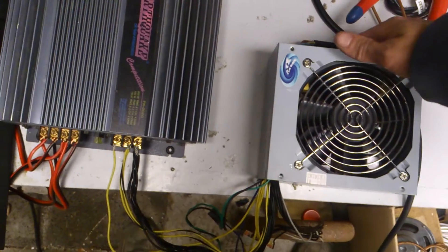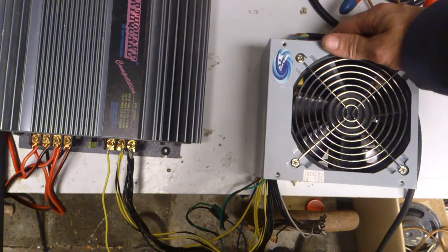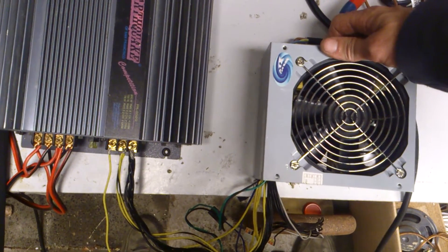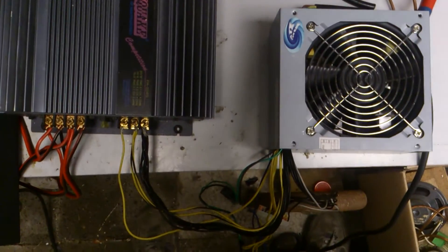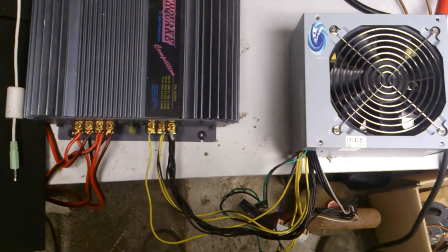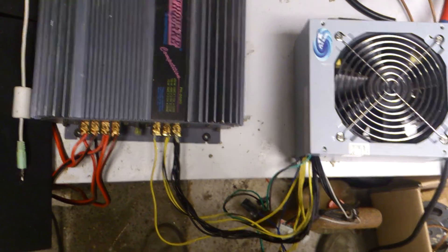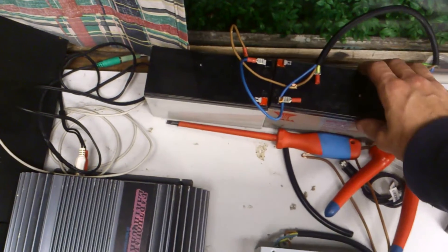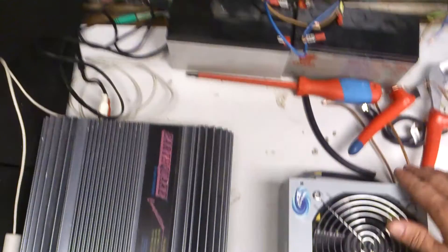So what's the problem? I don't know. I just want to run the 12 voltage, but it doesn't work. When I hook up the batteries it will work, but the power supply won't keep the 12 voltage on.